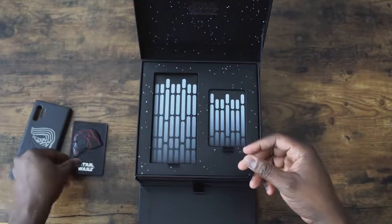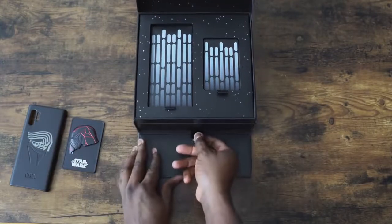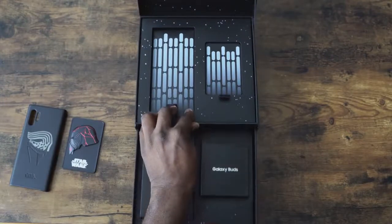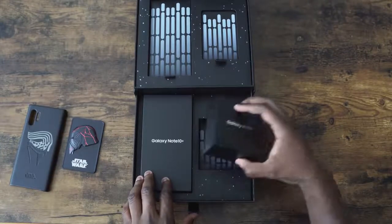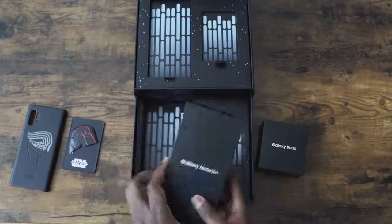Side view of Kylo Ren, this cracked helmet. And then we've got the drawer right here. This is cool — look at that! We've got Galaxy Buds and we've got the Galaxy Note 10 Plus.